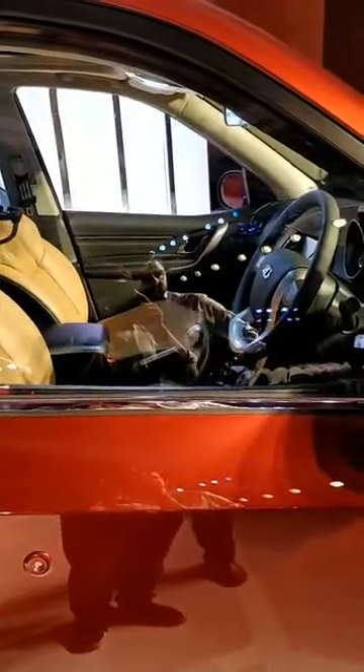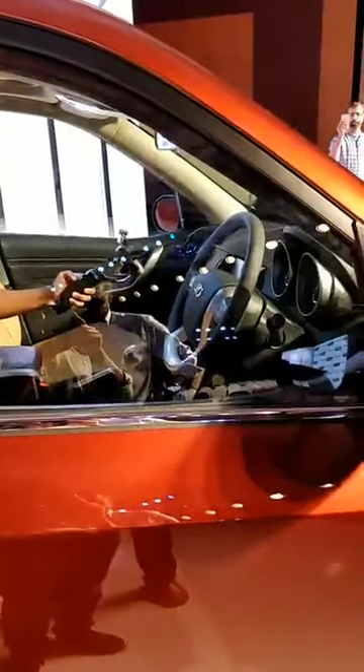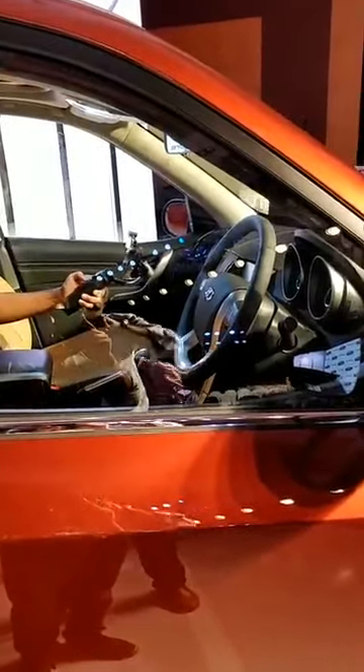Hi Balasubramaniam — the third row seating: since this is only a facelift with no structural changes, the third row seats remain unchanged, so the space is at best adequate for third row occupants. For Abhinav: yes, it has a sunroof but it's not panoramic — it's just for the front part. The interior quality is unchanged, so it's sort of mid-level; you can't call it very good and it's not very bad either.